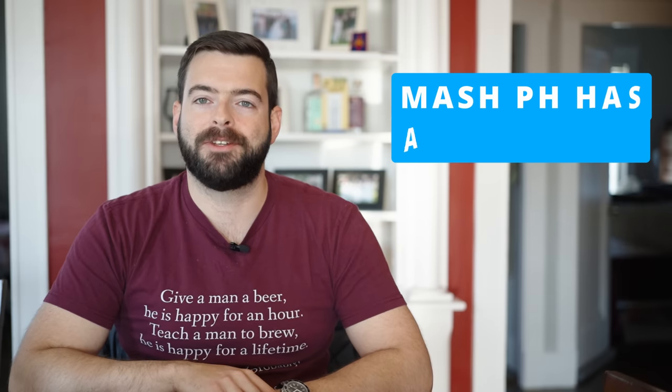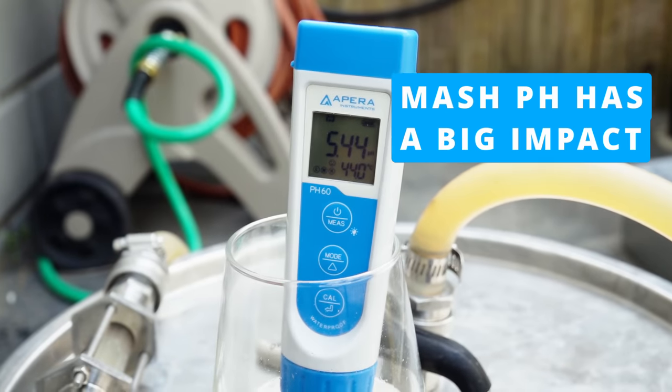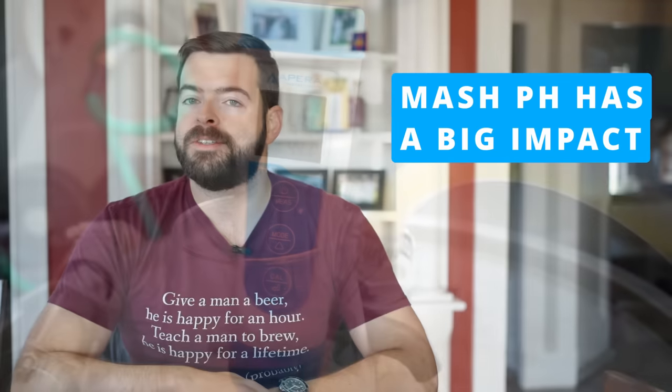Number three: the third thing I wish someone had told me is that mash pH is very important. It's pretty well accepted nowadays that water chemistry is a very important part of making great beer, just as is temperature control. Mash pH technically falls under the umbrella of water chemistry, but I wanted to highlight it specifically because I never really cared about it until about two years ago. I was making pretty good beer without caring about mash pH, but I was also kind of lucky in that the water I was using had a good alkalinity buffer. In short, nailing your mash pH will give you the greatest possible mash efficiency and overall brewhouse efficiency, as well as the greatest expression of flavors for the particular style you're trying to make.